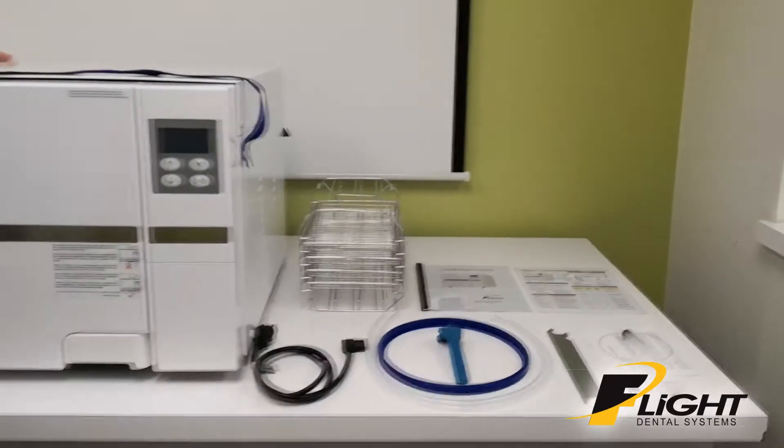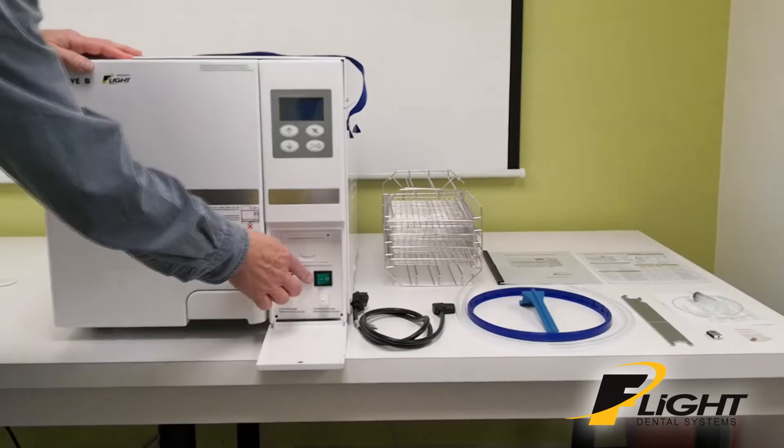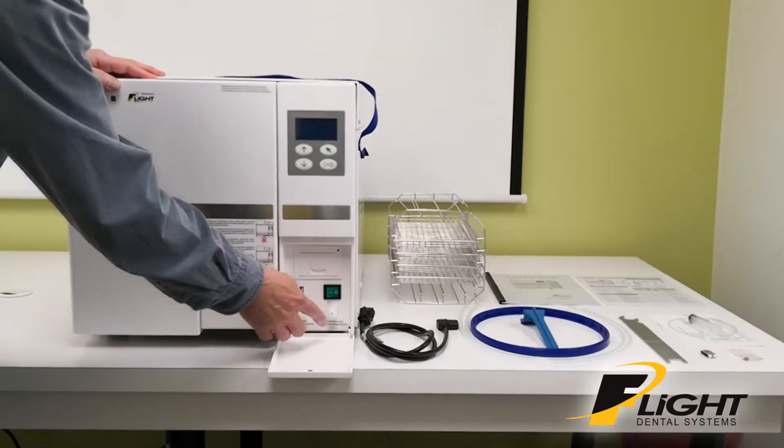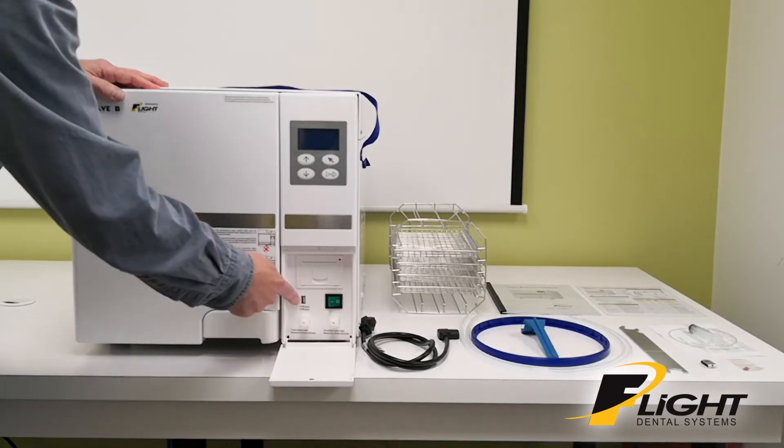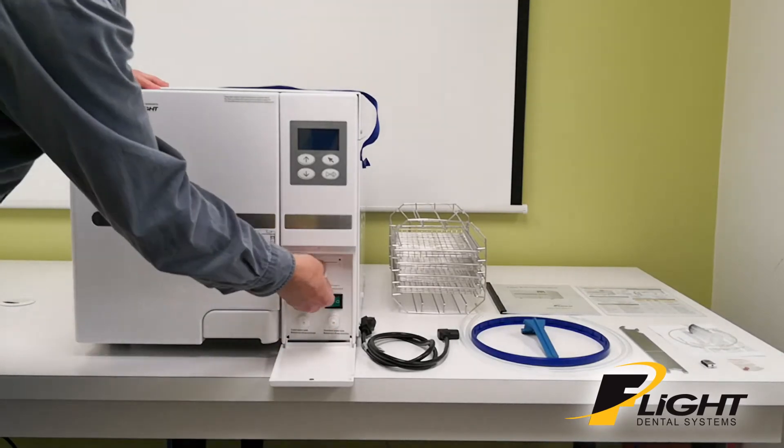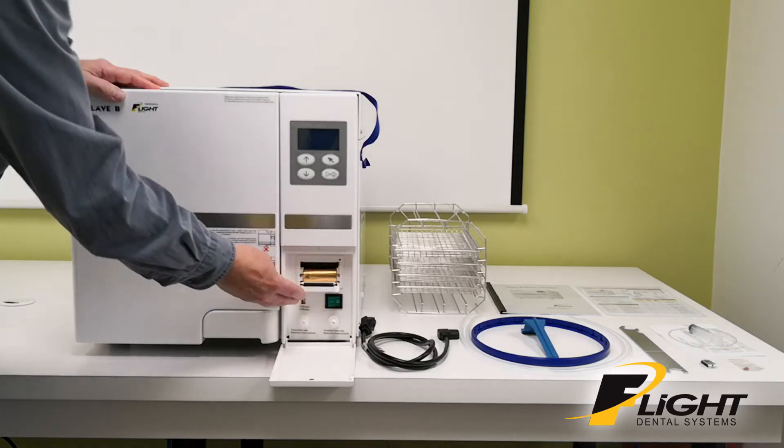On the front of the unit, after you open the door, you've got your on-off switch, your two drain ports — one for the used water, one for the distilled water — a USB port, a built-in printer, and that includes a roll of paper.